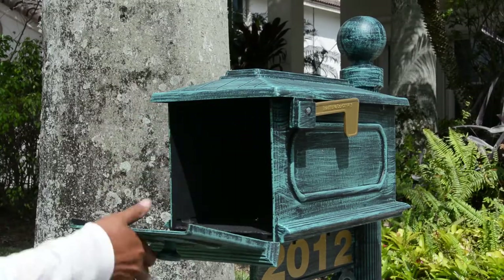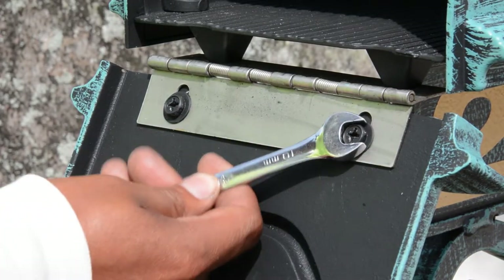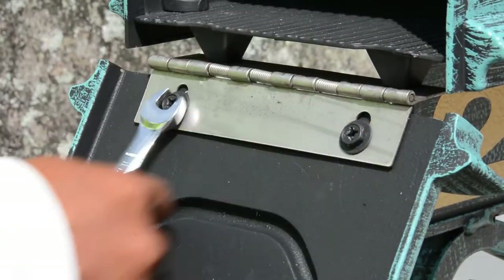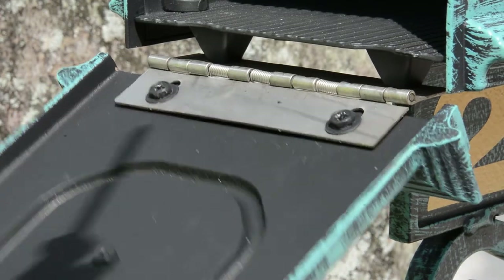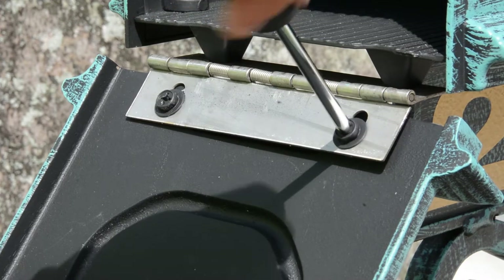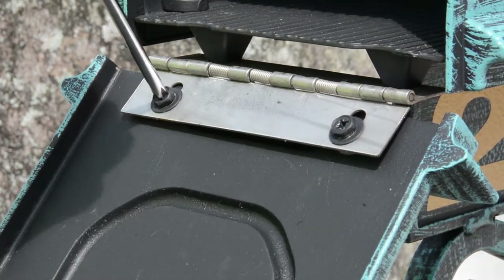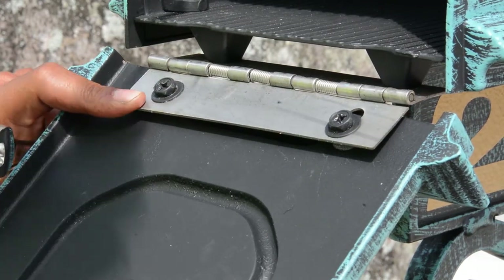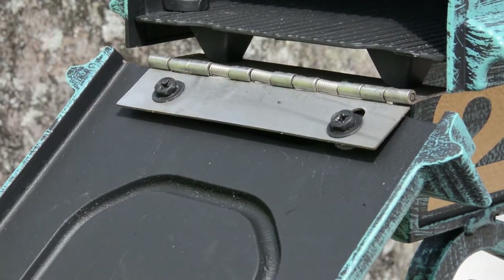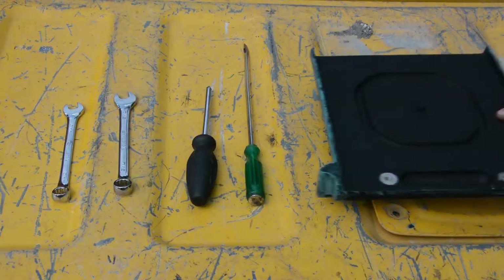First, open your mailbox and notice the two bolts and washers already in place. Use your 10mm wrench to loosen the bolts to remove the door. Notice that as I'm loosening the bolts, I can then switch to my Phillips head screwdriver to loosen them further.